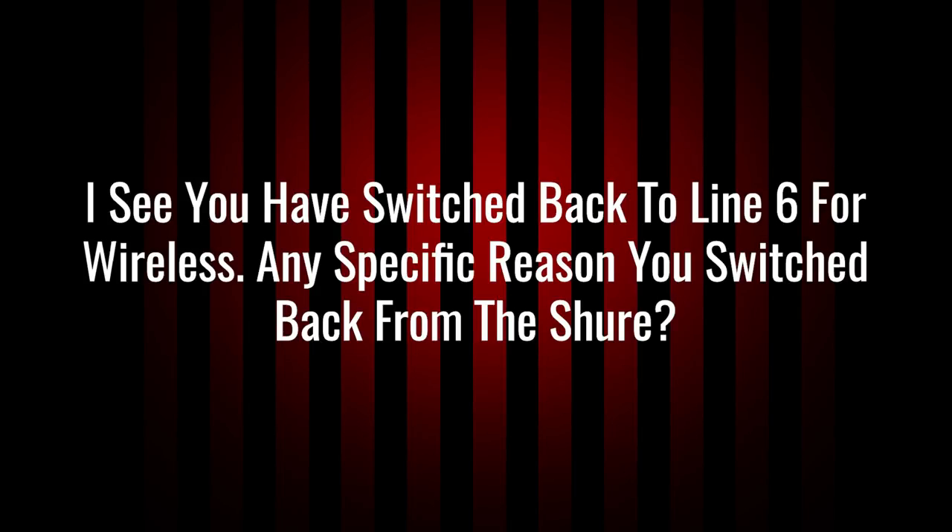Next question: I see you have switched back to Line 6 for wireless — any specific reason you switched back from the Shure? I actually get this question every time Arrest Repose is on tour, and all the guitarists in each city will come out and ask why I switched and what's going on with my rig. So my current rig is this — this is what I'm currently rolling with, and with no foreseeable plans to change.